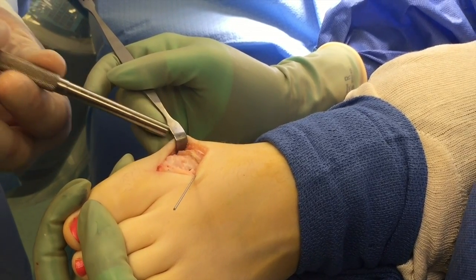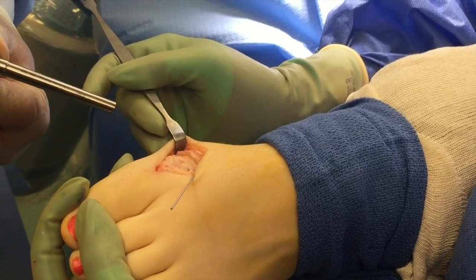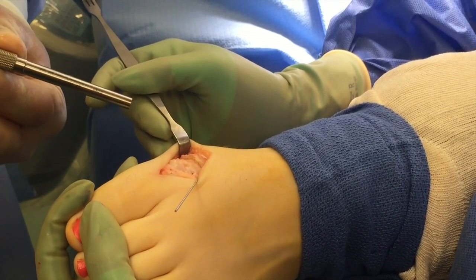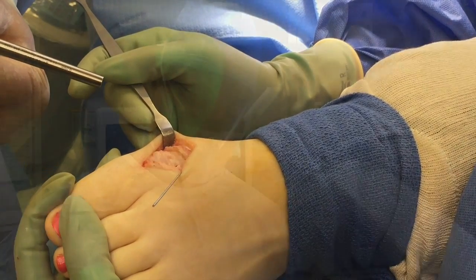After we clean this up, remove this edge, smooth this out, and close her, she will be straighter. The osteotomy will be healing with the natural product, and no hardware will be in there or have to be removed later.